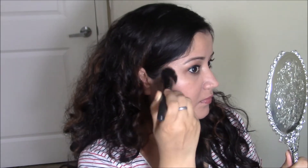I do my contours first, so I'll be using this contour palette and an ELF angled brush. As per this technique, I'll lay the contour powder starting from the ear going downward — it should be darkest near the ear and should not pass the imaginary line. I'll do a similar contour on the other side.